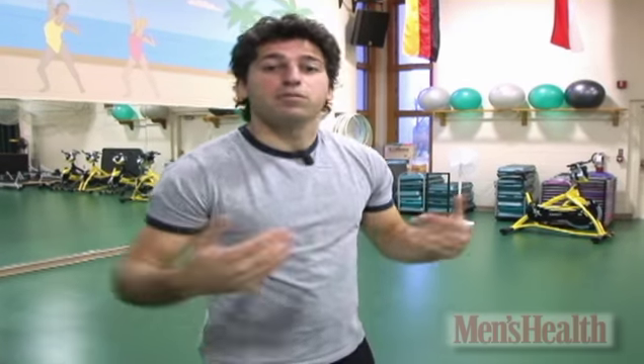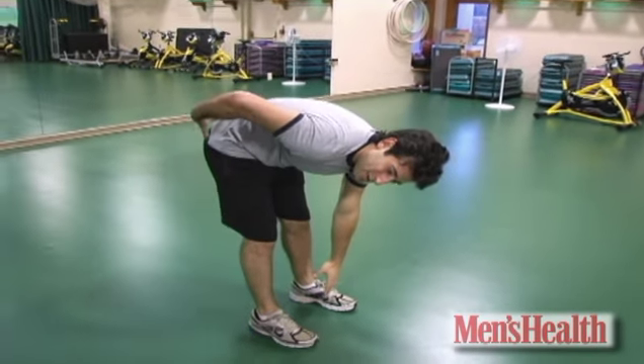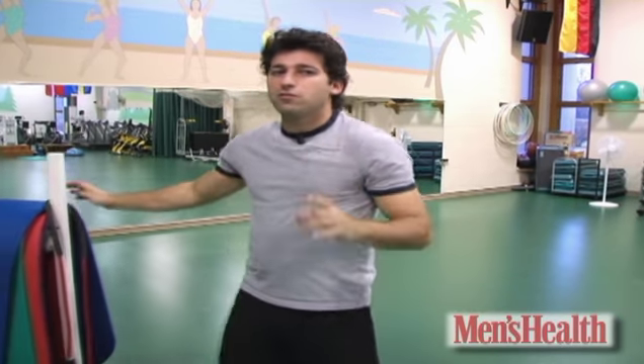A lot of guys go in for the toe touch to stretch their hamstrings. It's good to stretch them because tight hamstrings can pull on your lower back — it's the cause of a lot of back pain. But a lot of guys rotate their pelvis forward when they bend. This actually makes it more of a lower back stretch rather than a hamstring stretch, and it's a potentially dangerous one.